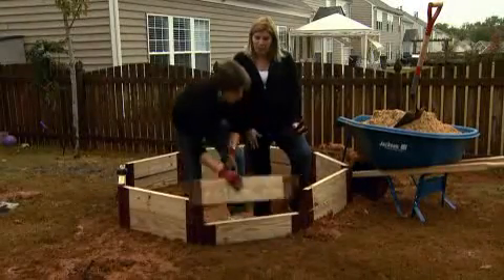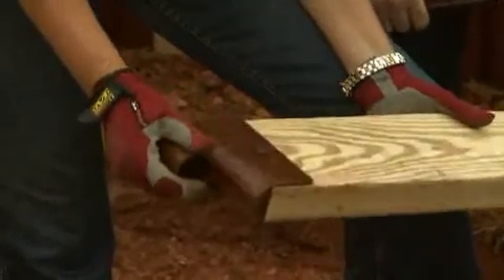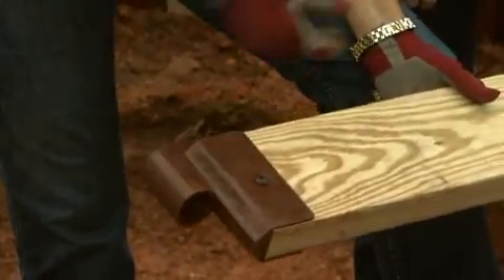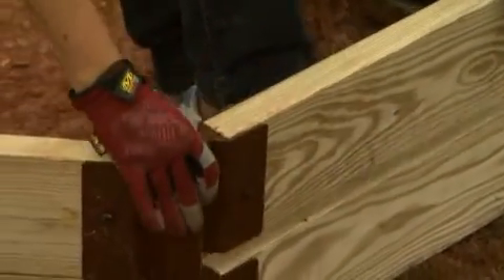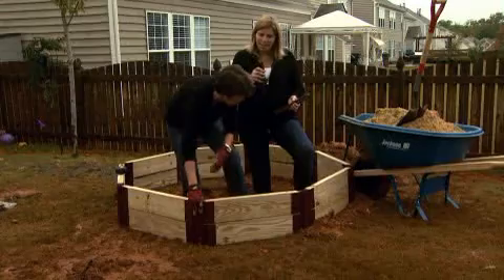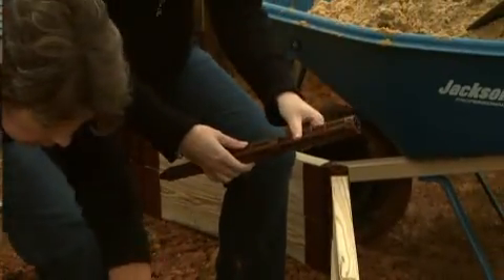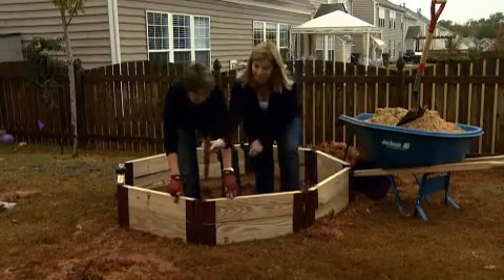It just depends on what shape you want to create and how much of a curve you want. The real secret is these brackets on the end — you cut your boards and just screw them right in place, then they frame up to whatever height you want. Because you have a stake system that goes into the hinge, the stake fits right inside so they lock together, and you can continue to stack it up as high as you need.